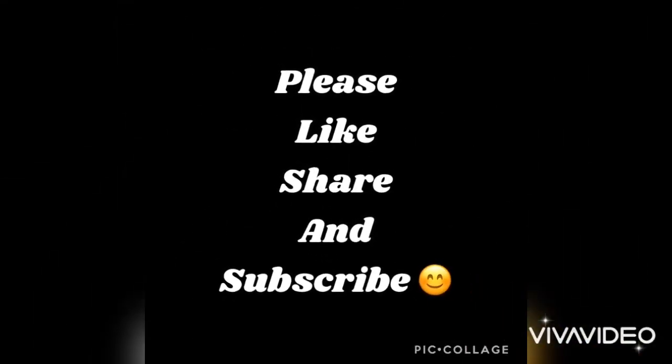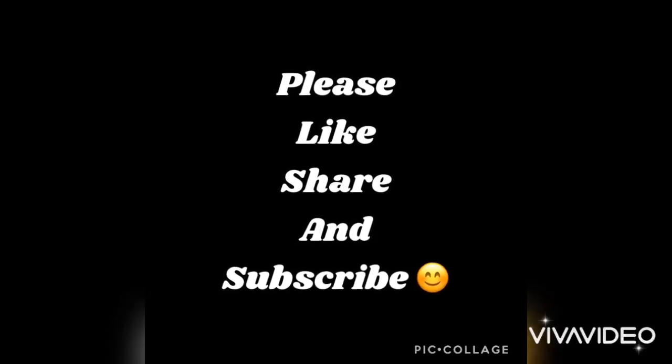Please like, share, and subscribe if you like this video. And if you want to see more videos like this, write in the comment section down below. Bye! Thank you!